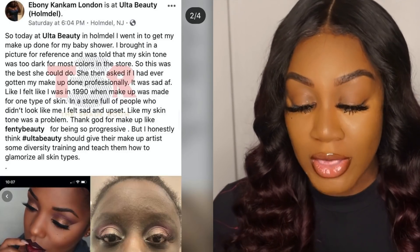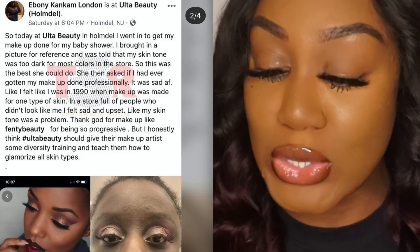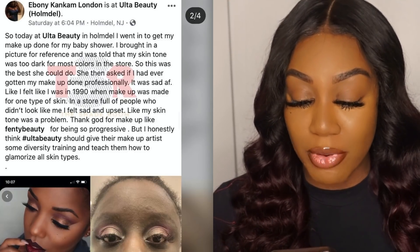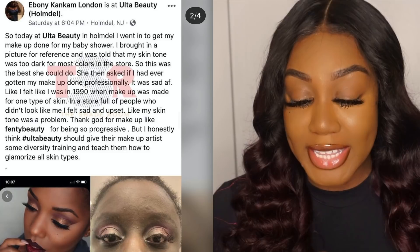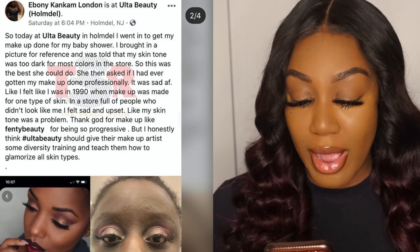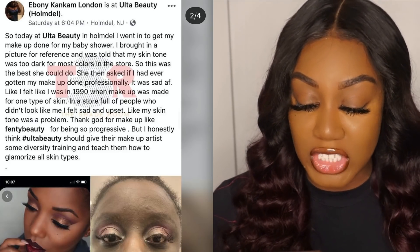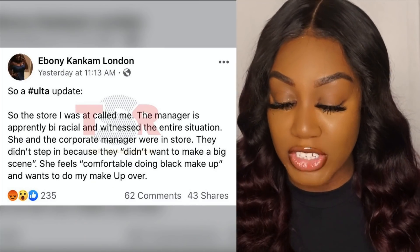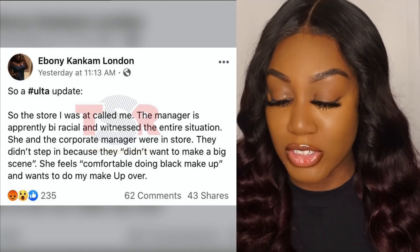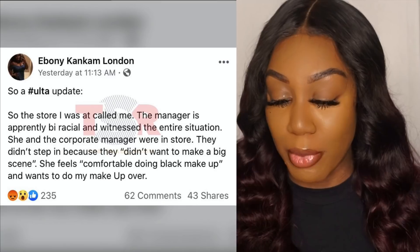So today at Ulta Beauty in Homedale, I went to get my makeup done for my baby shower. I brought in a picture for reference and I was told that my skin tone was too dark for most colors in the store — so this was the best she could do. She then asked if I had ever gotten my makeup done professionally. It was sad AF. Like I felt like I was in 1990 when makeup was made for one type of skin. I felt sad and upset, like my skin tone was a problem. Thank God for makeup like Fenty Beauty for being so progressive. But I honestly think Ulta Beauty should give their makeup artists some diversity training and teach them how to glamorize all skin types. Update: The store called me. The manager is apparently biracial and witnessed the entire situation — she and the corporate manager were in the store but didn't step in because they didn't want to make a big scene. She feels comfortable doing black makeup and wants to redo my makeup.